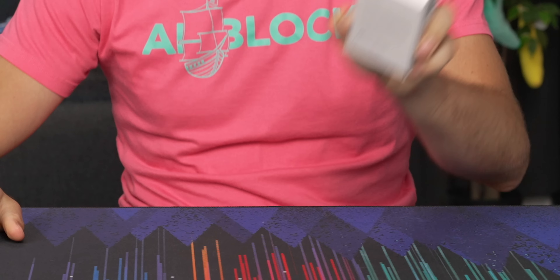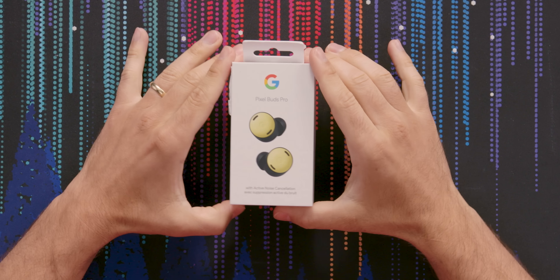We're back in the saddle, baby. That's right, James is back with another earbuds review. Been a while — Adam took my spot, bastard.